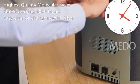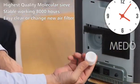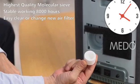Health quality, molecular safe, stable working 8000 hours, easy to clean or change the air filter.